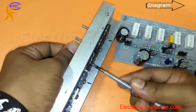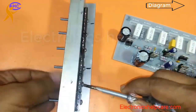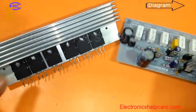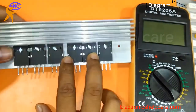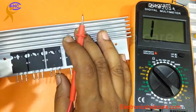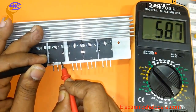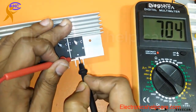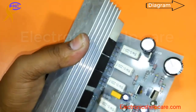I am checking all the transistors — all are okay. Before I fix them, I am going to check each transistor to see if it works, because I am using old transistors. This one is okay, this one is also okay, this one is okay — all are okay. Now I can fix them with the circuit.